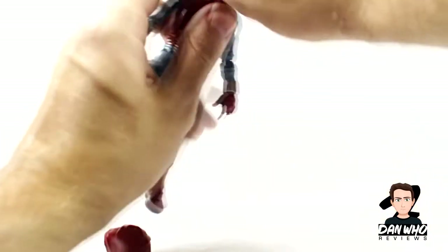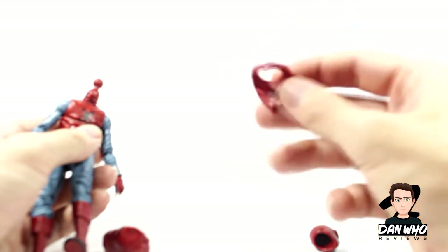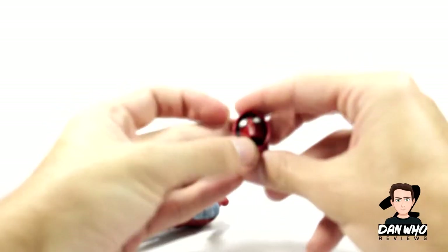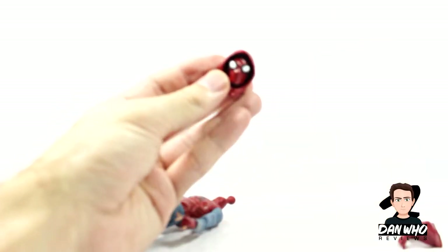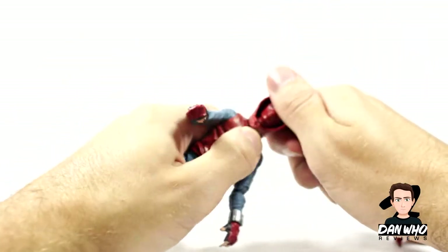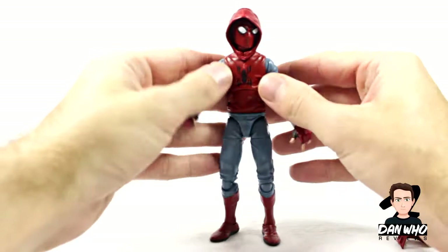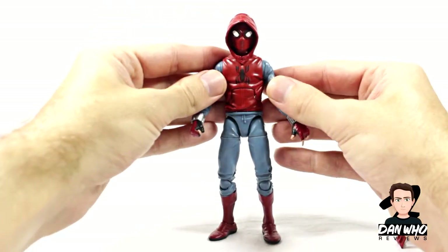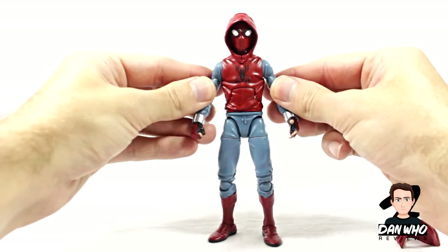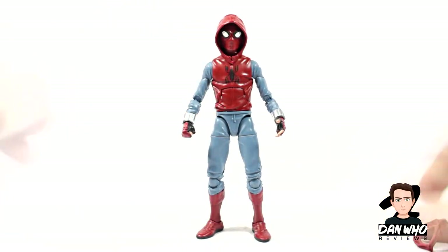Let's change this head. It should be nice and easy — head pops off. There's the interchangeable piece for the hood-down look, which I quite like. Simple but effective. Let's put the head in the hood and pop the head on. There we go. So there's Spider-Man with the hood up looking very inconspicuous — no one can tell that's Peter Parker. Looking really good. I think I prefer the hood-down look, but both look great.